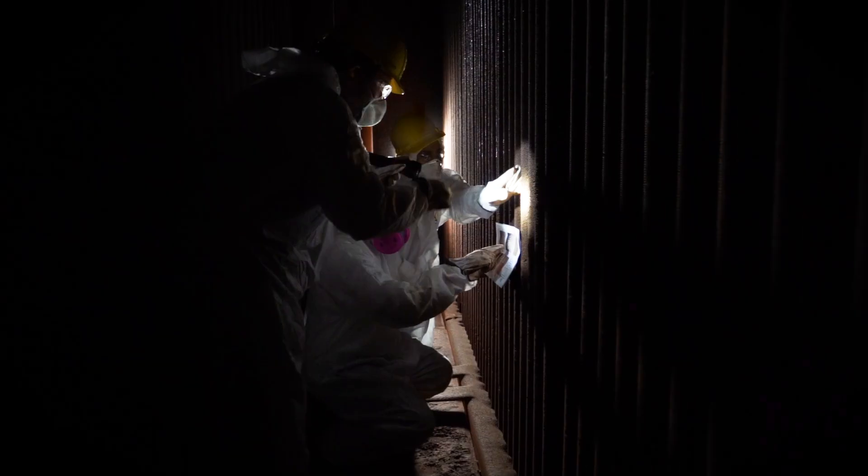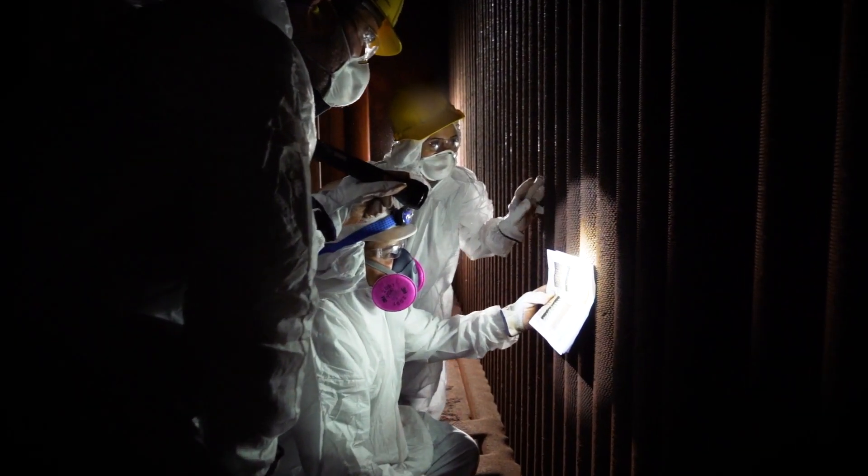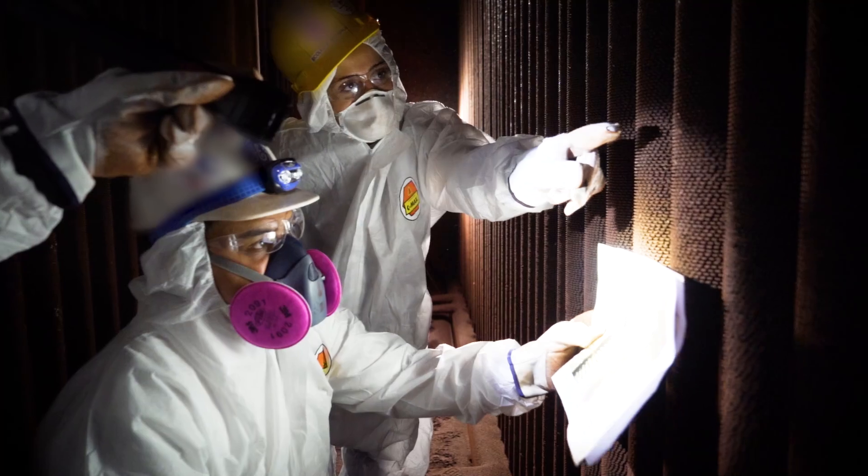We use less tooling. There's no need to scaffold the inside of the unit, which also takes the people risk of working inside a confined space cell. And we also have a design process not to damage pressure parts.